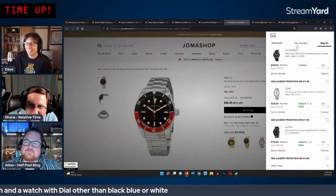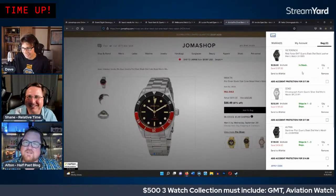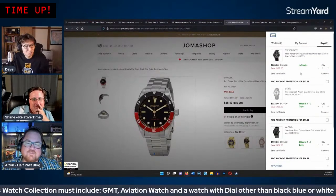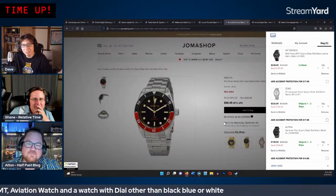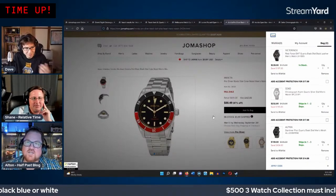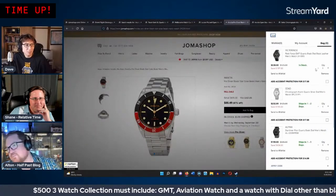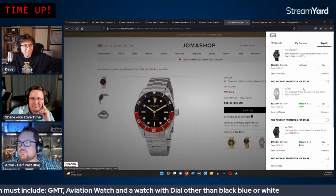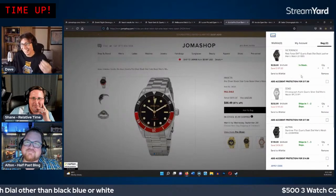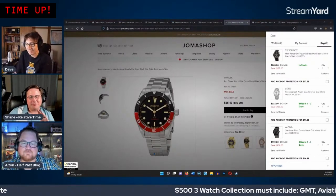They ask the chat to take pity on them and allow the colorful dial requirement to be waived. They explain that the Invicta Pro Diver retro version with a Seiko NH35 movement gets good reviews, and none of them have checked one out in person. They're excited about it — it's within budget and looks decent.